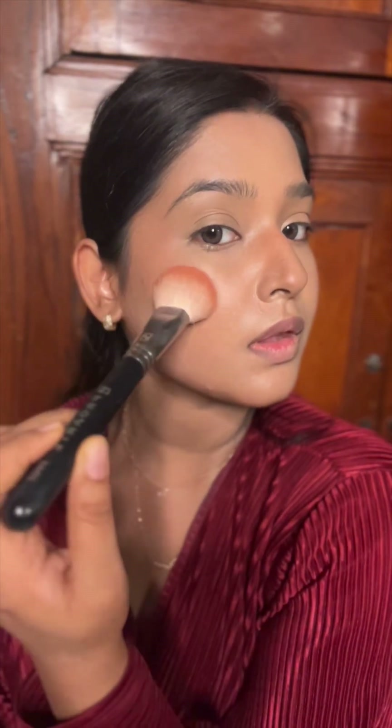Now I'm going ahead with my blush — I'm mixing two shades. Dabbing excess on the back of my hand, I'm applying from here to here for a lifted look. Can you see the instant lift on my face? A little bit on my nose as well, and then blending it with my powder puff.